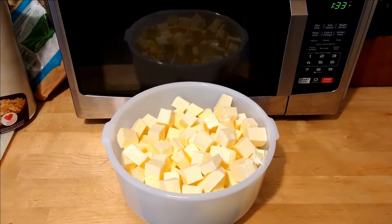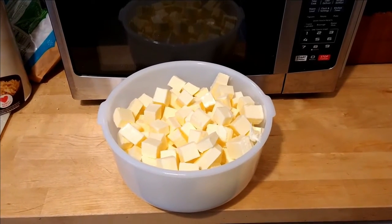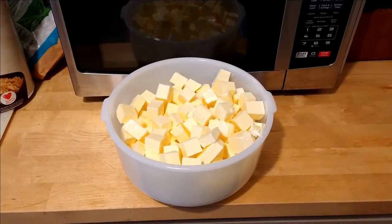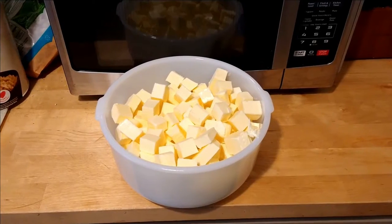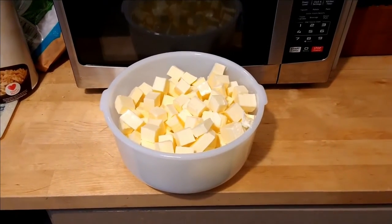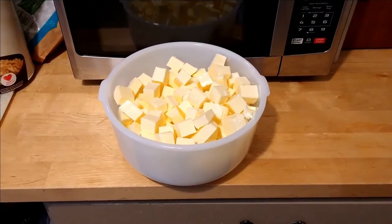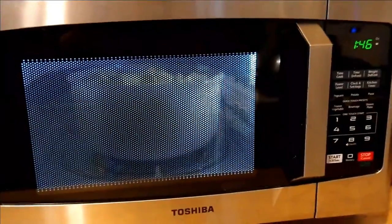I'm going to put the camera down and get this in the microwave for two minutes. We'll take a look at it and I'll decide if it needs more. What I'm trying to do is get it to foam up and just come to the boil, but you don't want it to actually boil and burn — so we're just going to watch it very carefully. All right, here it goes, first two minutes.